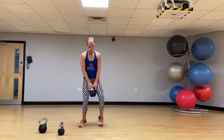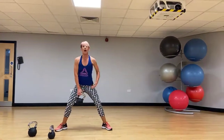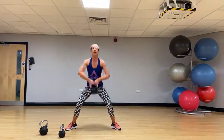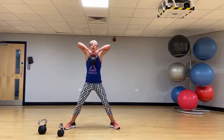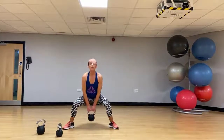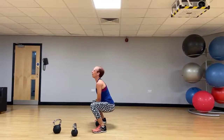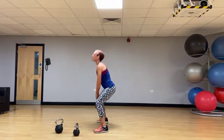Both hands on the kettlebell, nice wide stance. Wide sumo squat — push those hips back to start the move, sit it back and down to an upright row. Take those hands to just underneath the chin, keep the elbows nice and high. You can see I'm sitting right back, keeping that back nice and long. Let's protect that lower back all the time.